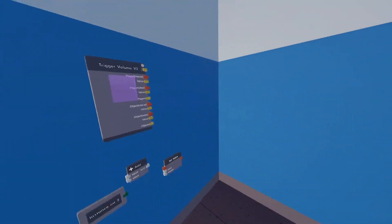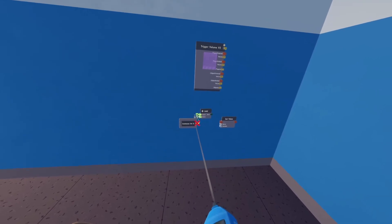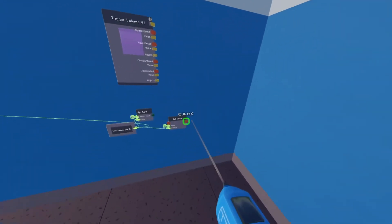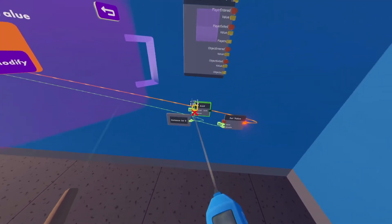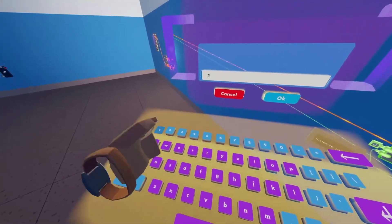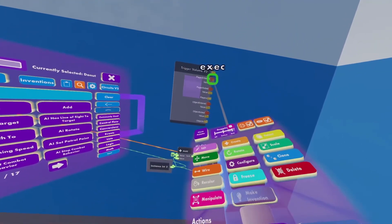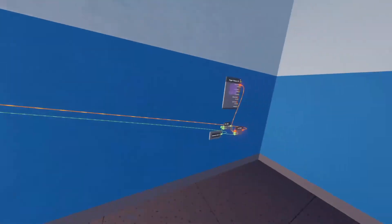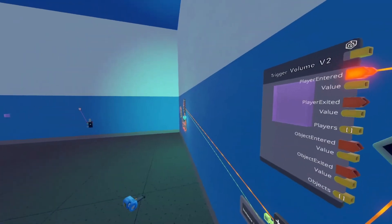Next I'm going to show you how to change the color using these chips. To change the color of the point light we're going to first wire our instance integer to our variable and to our color. Now we're going to set our value to 'set color' and then change our value to one, so it goes up by one value every time we press the trigger volume. We're going to take that sum and put it into the variable. When the player enters the trigger volume it's going to set the value by one so it can change the color of the point light.